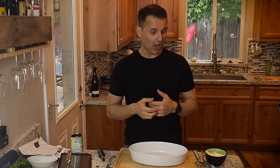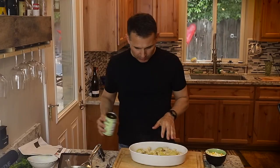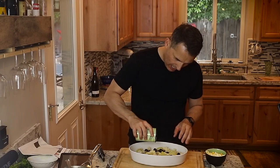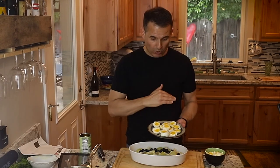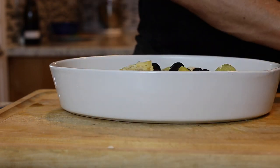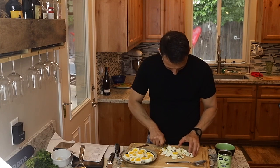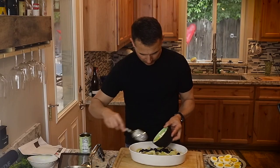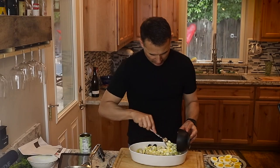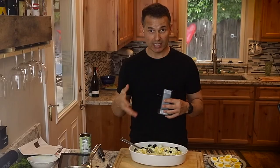I have my oven preheating to 375. Now I'm going to plate up the casserole. I'll put about half the olives inside the casserole, and a little less than half will be garnish on top. I kept the nicer egg slices for garnish on top and chopped up the end pieces to incorporate inside the casserole. I didn't add any more salt — it just wasn't needed. Very important to wait towards the end to see if you need more salt. I'll add some fresh ground black pepper.